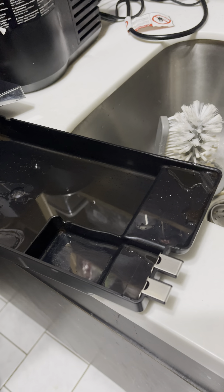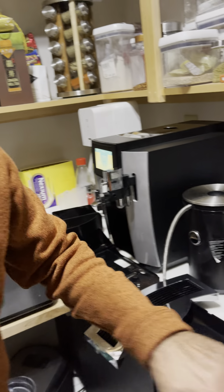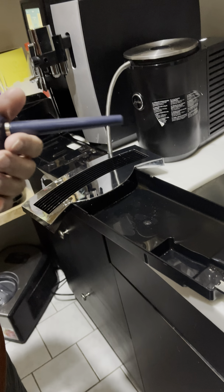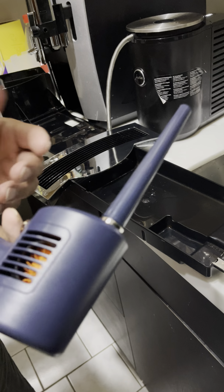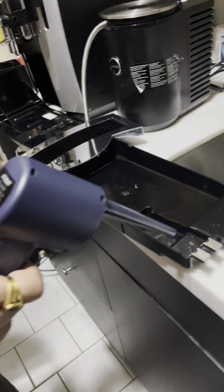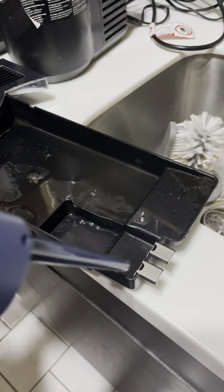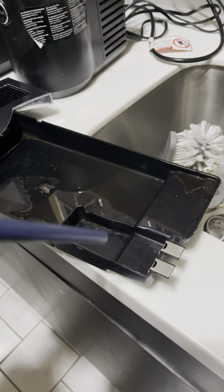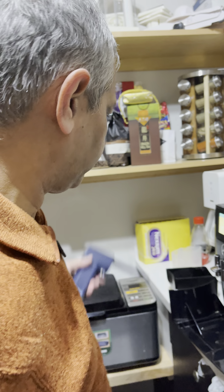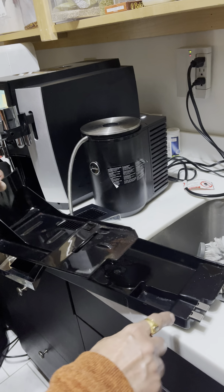Every so often I was getting an error saying the grounds container was not placed or was missing. What I did was get a cheap compressed air blower — the kind you use for cleaning a keyboard. When you get that error, use the blower and clean out this sensor area. Once you clean it out with the blower, the error saying 'empty grounds container' will no longer appear. That is a critical step in the cleaning process.